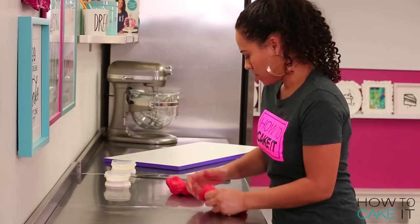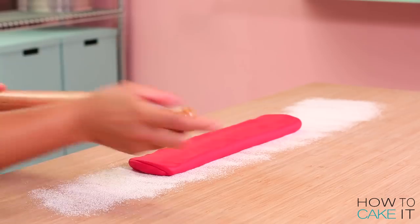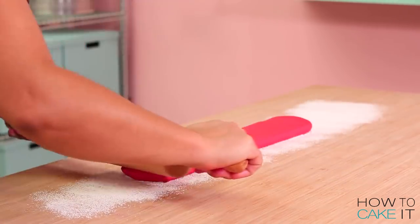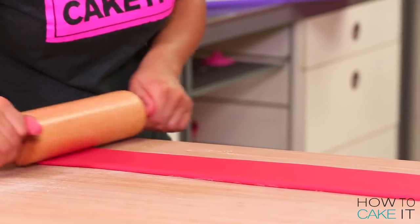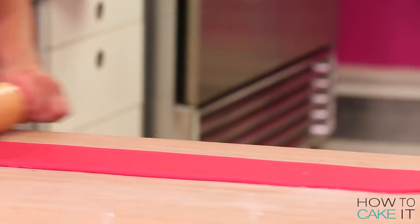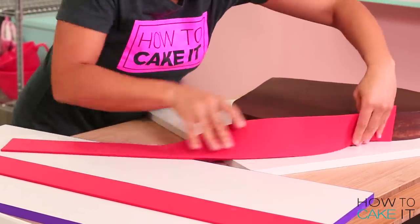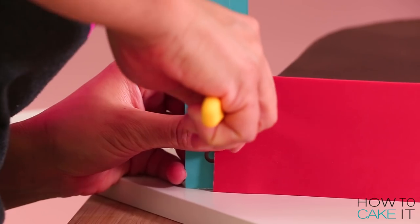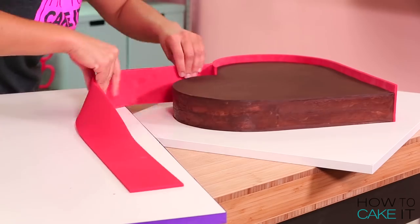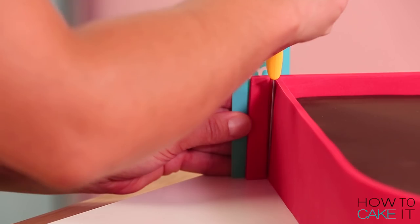I need to cover the sides of my heart with a band of red fondant. This is the box that's going to hold all of my chocolates. I take some red fondant — I mixed in a little CMC to make it nice and stiff — rolled it out and cut it to the exact height I wanted my box of chocolates to be. Then I carefully wrapped it around one side from the bottom peak of the heart into the nook, trimmed it, and repeated that on the other side.